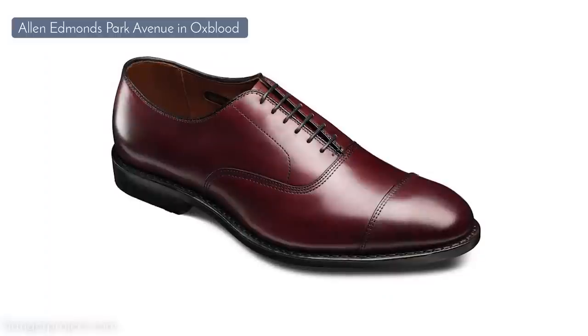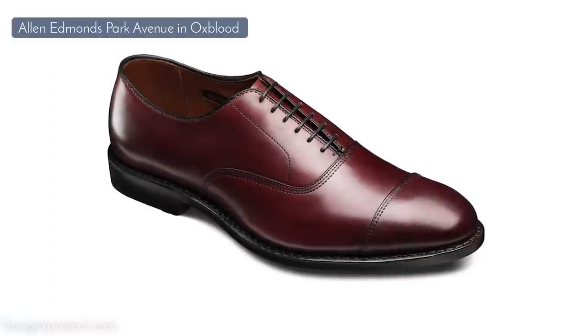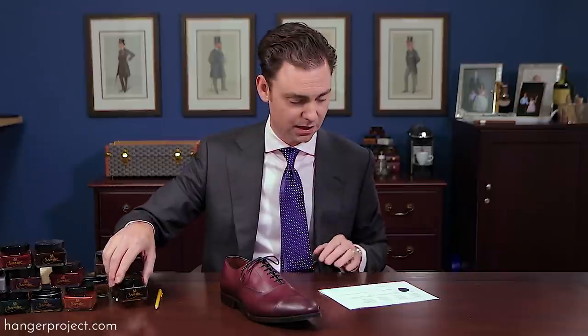Next I have a pair of Park Avenues in Oxblood. Oxblood is a beautiful finish that combines red with a little bit of black to create a deep kind of burgundy that has visual interest — it's got color, but it still means business, it's still formal. There are several different color polishes that you could use here, and once we get away from black into some of the other finishes, we're really going to see how different polishes can take this shoe in a different direction.